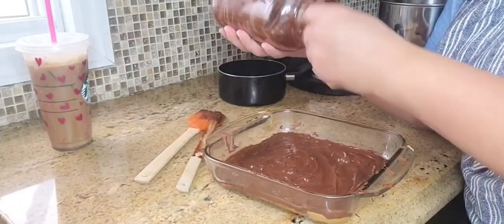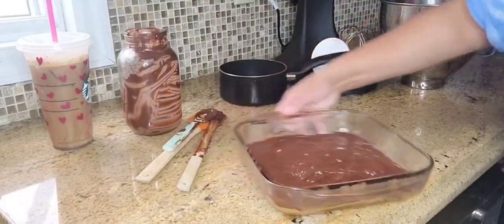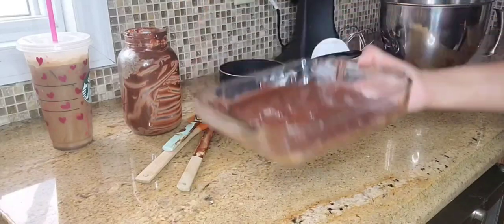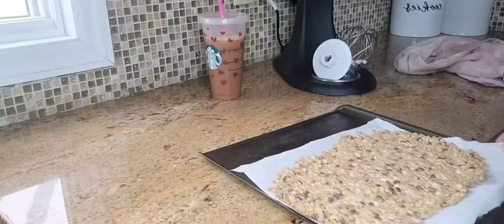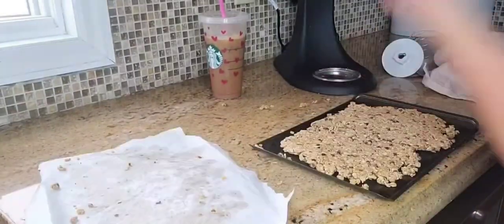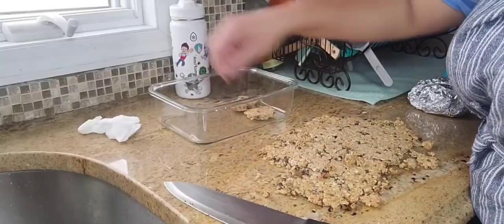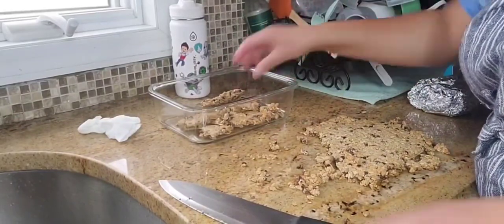Once the chocolate was hardened, I took the peanut butter mixed with powdered sugar and placed it right over the hardened chocolate. I put it back in the refrigerator, then after another 15 minutes took it out and added the second top layer of melted chocolate over it, and placed it back in the refrigerator for one hour so it would have a nice hard shell — which was amazing.